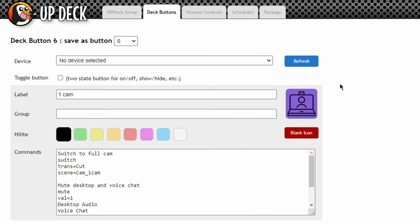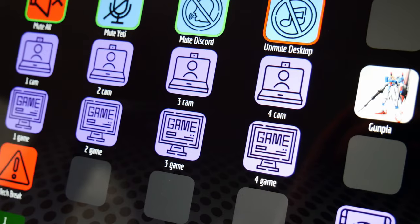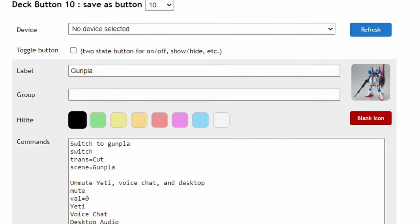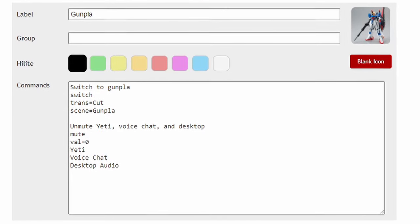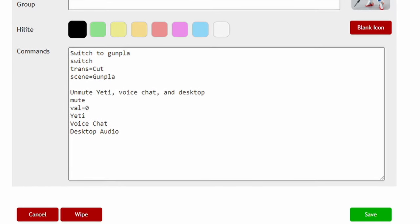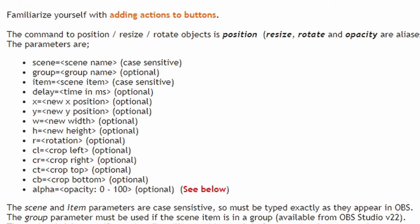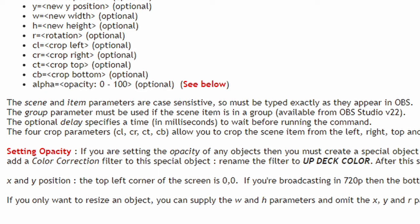UpDeck is basically a virtual Stream Deck that you can run on your phone, your tablet, or even in a browser. It has basically the same functionality as the Stream Deck: you have a grid of buttons, each of which can have a custom image and fire multiple commands when pressed. For example, a single button can switch to your live scene, unmute your microphone, and unmute your desktop audio. You can also have toggle buttons — press once to mute your mic, showing as muted in UpDeck, then press again to unmute. You can even animate OBS items by changing scale, opacity, position, and all sorts of transform actions with a single button press.